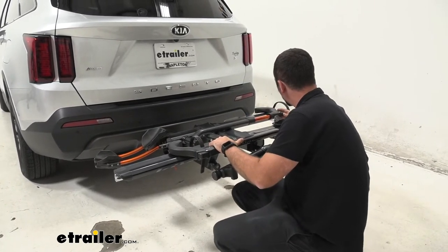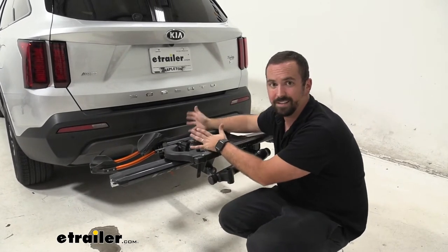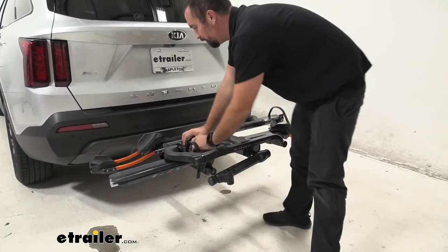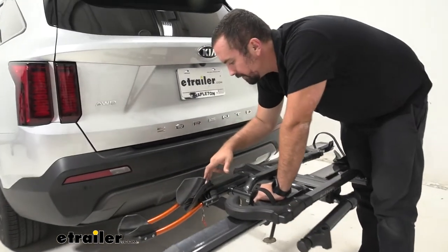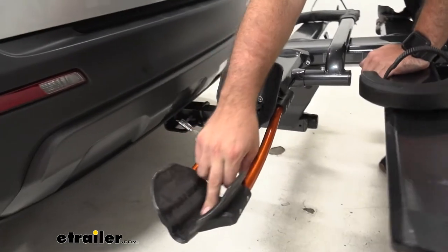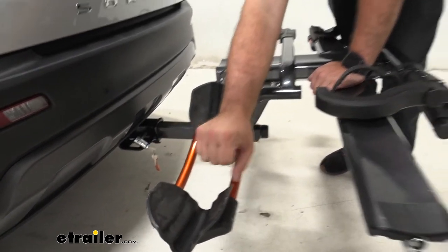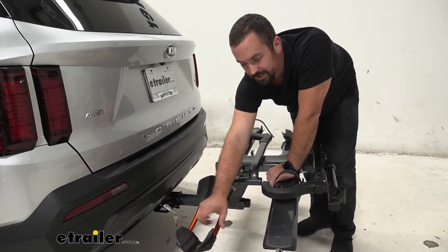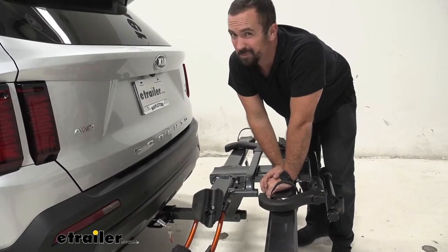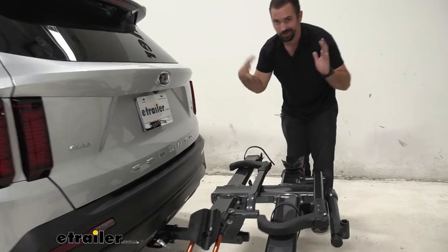Starting with the wheel cradle, you're going to notice a nice design that's contoured for about a road bike's tire width. This can accommodate up to three inches of width, so that's going to cover most of your mountain bikes or larger-tired bikes. There are adapters included with this to get your fat tire bikes up to five inches wide on here. You can also hold up to 60 pounds per bike, which is awesome.